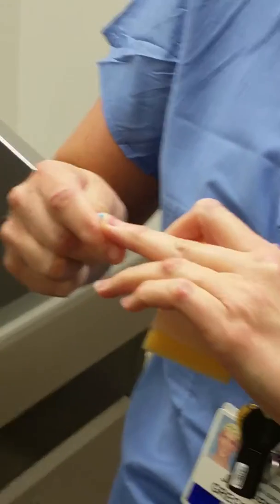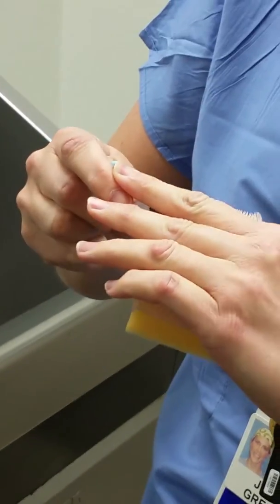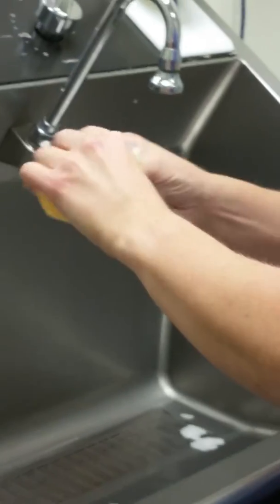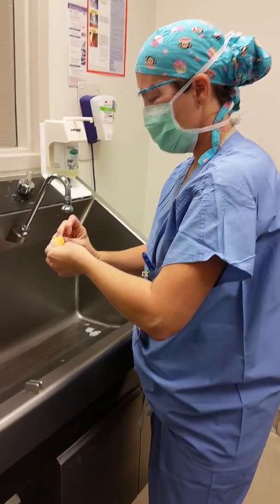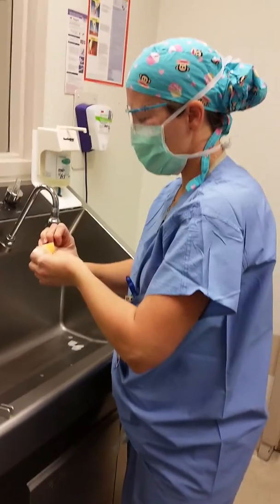This is a nail cleaner. Before we start our scrub, we always go through and clean our nails, at least the first scrub of the day. Go through every nail, clean underneath, and then go ahead and throw that away.